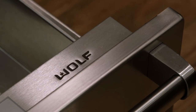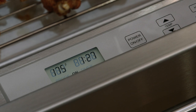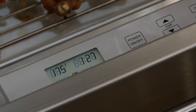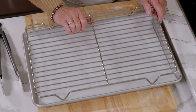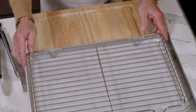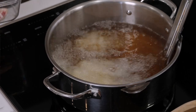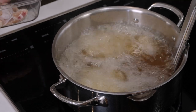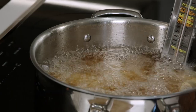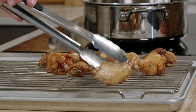I also lined my sheet pan with parchment paper and put a rack on top so that once the wings are done I can let them go to that. I place the wings in the oil and fry them for about seven to ten minutes. Once they start floating to the top and they're golden brown, they're ready to go on the rack.